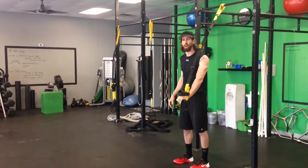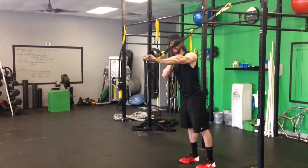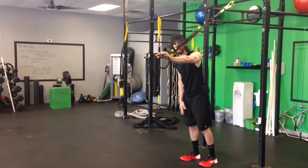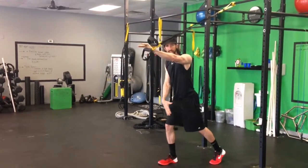F3 Suspension Trainer Single Long Tricep Extensions. Start with your hand all the way out, parallel to the ground, in single hand mode. Now take your alternate opposite leg — in this case my right leg and my left hand out — in a staggered position.